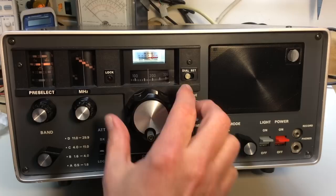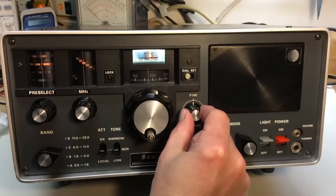When you have a signal tuned in on frequency, you first dial it in on the main dial, then you can do some fine tuning with the fine tuning control.